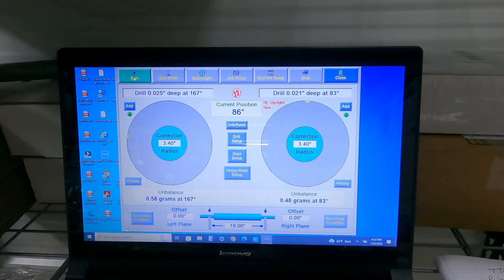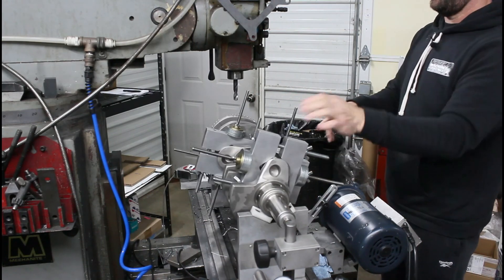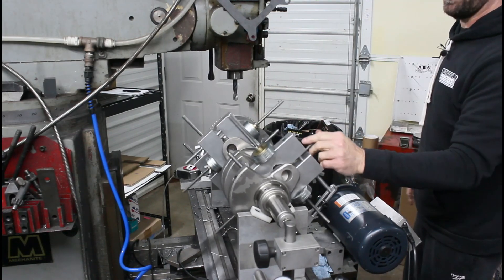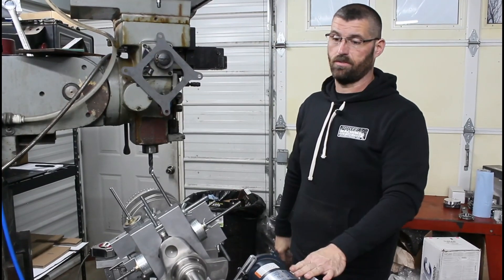So as you can see, the right side is under half a gram and the left side is almost half a gram, so that's better than brand new. We only had to put one hole there and two little pecks on this side. I'd say she's good to go. That is the process of balancing.